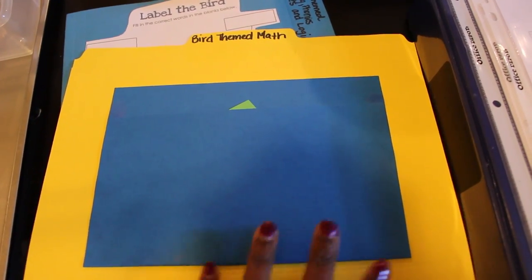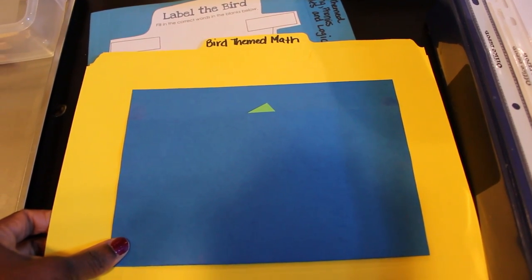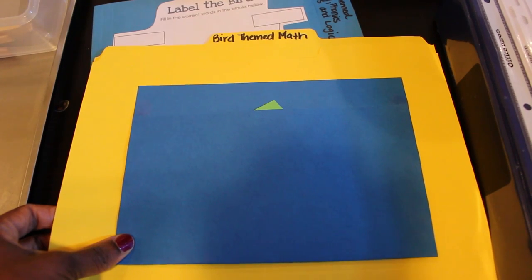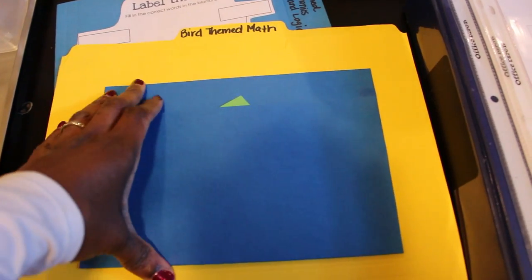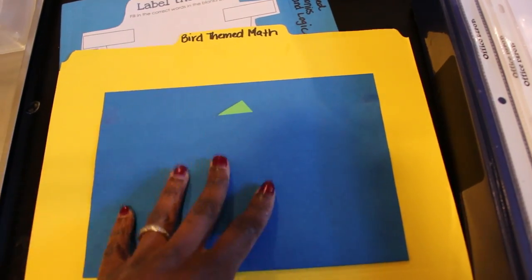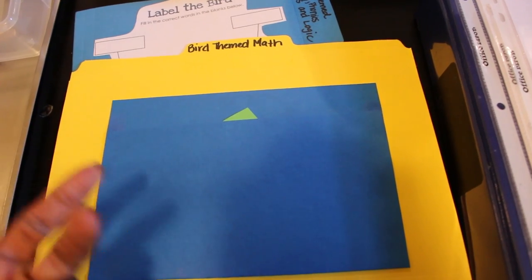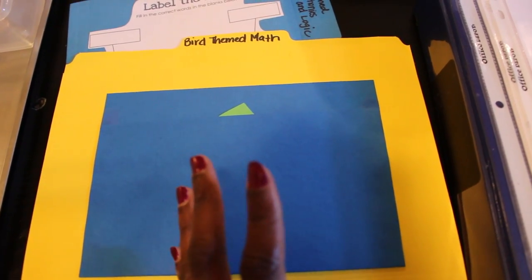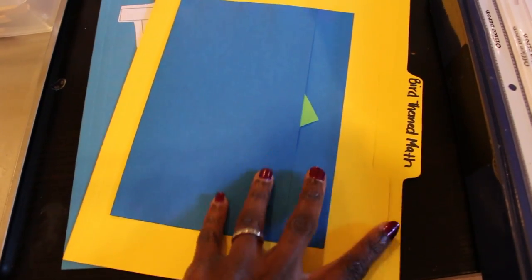For bird-themed math, I made another one of my file folder games. I'll do a video on how to turn printables into durable, functional file folder games. I always include a pocket for the pieces. I like to laminate my file folders because I have two little ones who will be using these for a couple of years, so I want to make sure they're durable.